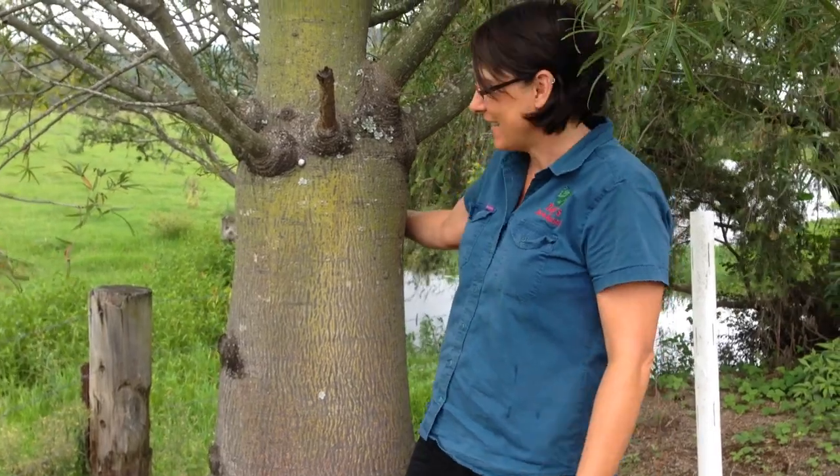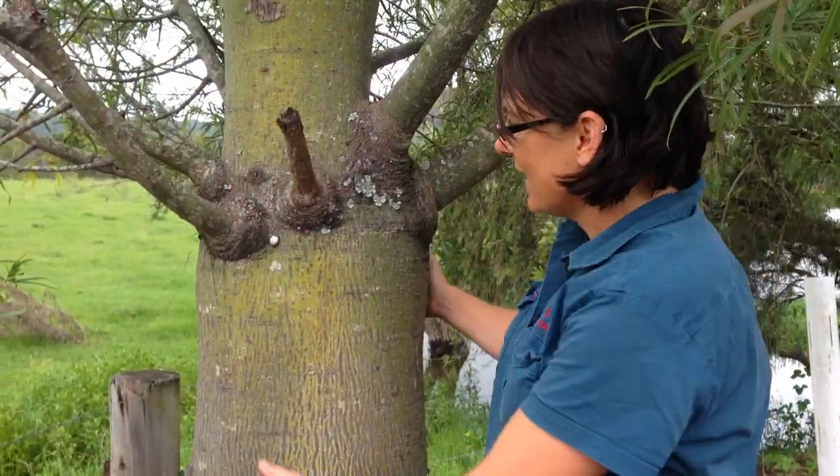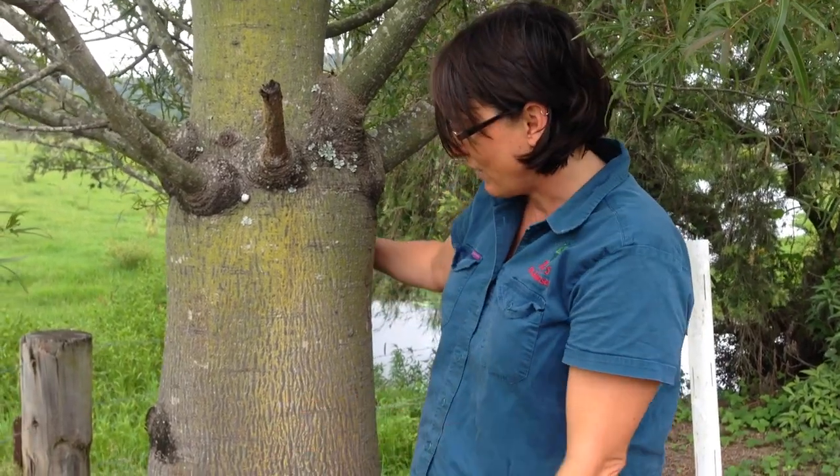This really distinctive tree is a Queensland bottle tree, Brachychiton rupestris. It's related to the Flame tree, to the Lacebark tree and to the little Currajong. They're all close relatives and you can tell from the nature of it that they're all closely related — they all have quite a thick trunk, but this one in particular is famous for its swollen trunk.